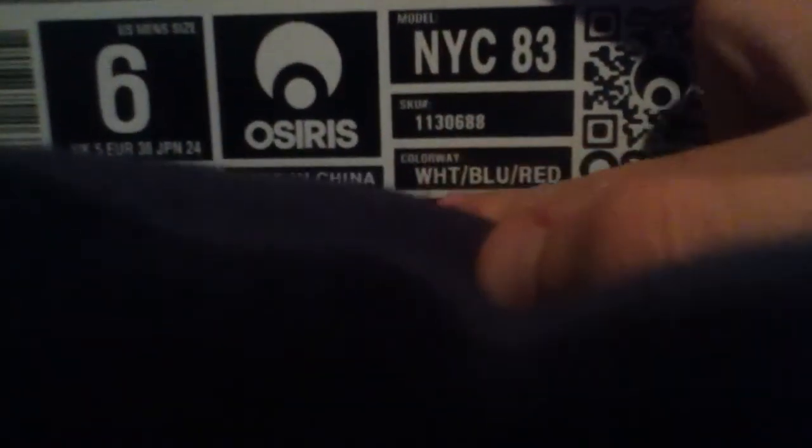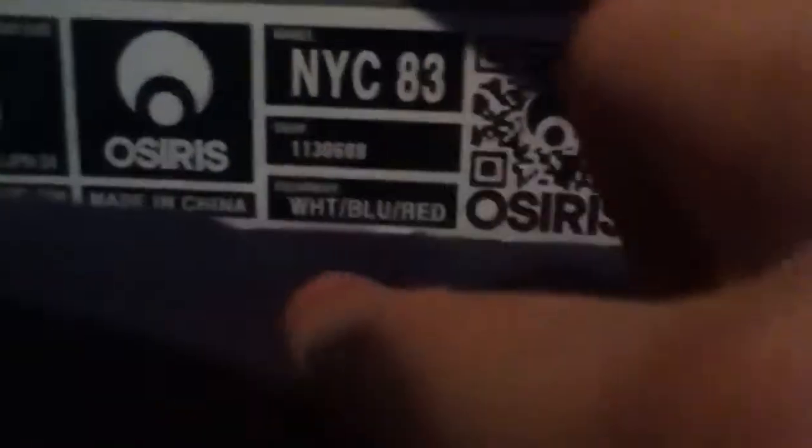It says Osiris right there. Osiris — they're on sale. I got a size 6, so here's my CMG. And the color is white, blue, and red.